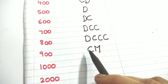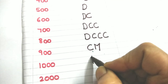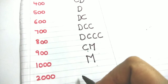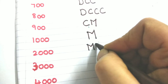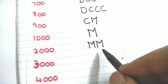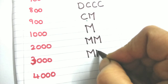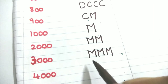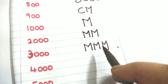One thousand — the symbol is M. Two thousand is M plus M: MM. Three thousand is M plus M plus M: MMM — that is 1000 plus 1000 plus 1000. But 4000 — I cannot write four M's because the same rule applies: a symbol cannot be repeated more than three times.